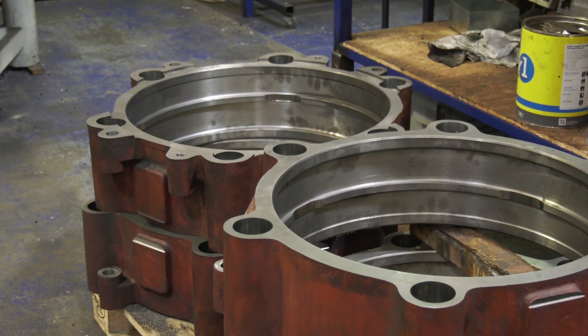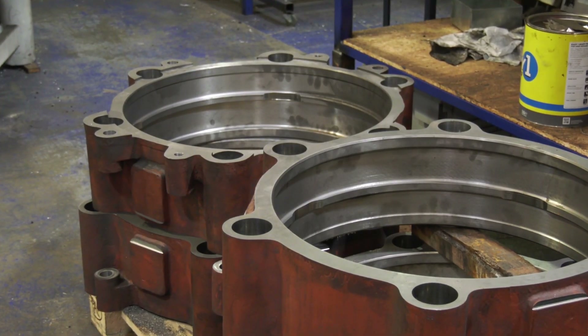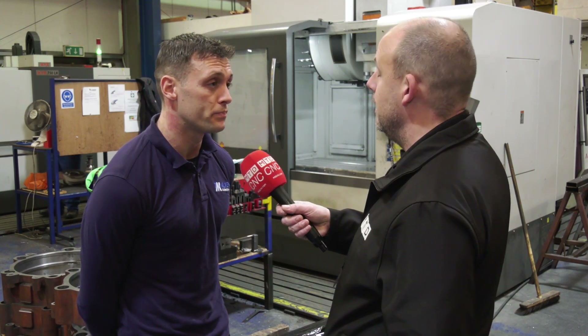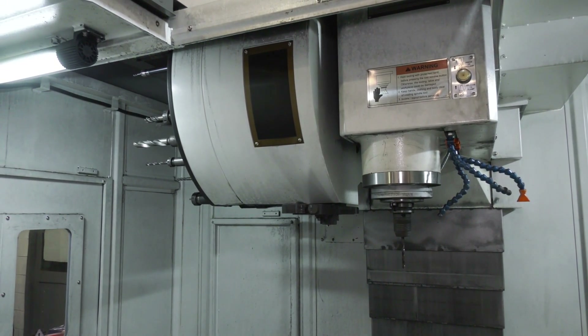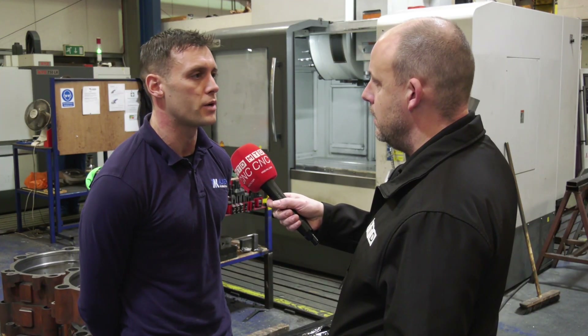And when we look at this casting here, how big is the U-drill that you actually put through here? That one's actually a 40mm U-drill. And it handles it okay? Straight through, no issues at all. And then how do you finish it? Do you interpolate the hole out? Yeah, I interpolate the pocket afterwards, so we finish it to size after that.